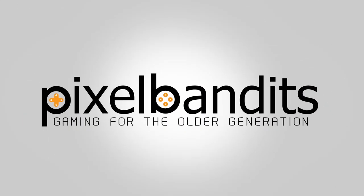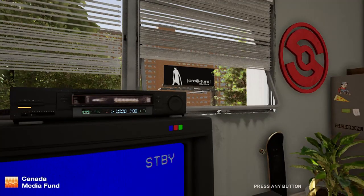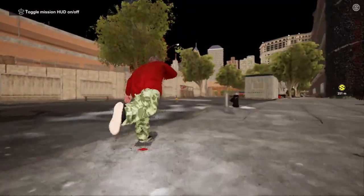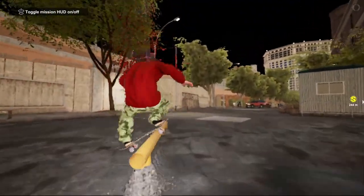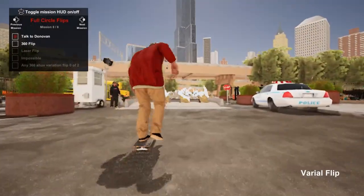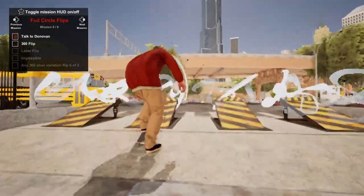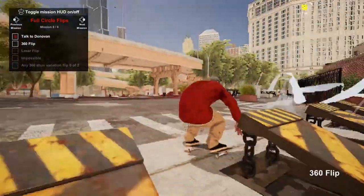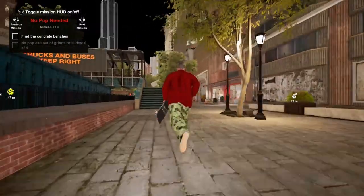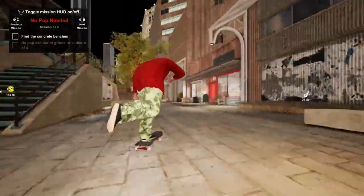Hello Bandits! Thanks to the folks at Creature Studios and Nacon we've been taking a look at Session Skate Sim over on Nintendo Switch. Session Skate Sim is a modern take on the skating genre with twin stick foot controls to flick, spin and ride your way through the city. This one released for other platforms last year but it's making its way over onto Nintendo Switch now. The new Switch version suffers from a hit in visuals but is otherwise fairly favorably replicated on the portable platform.